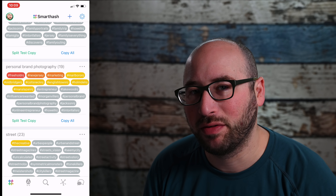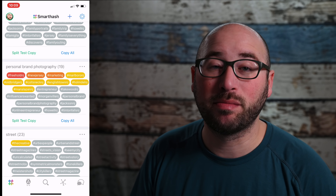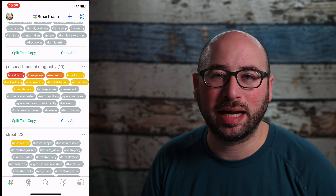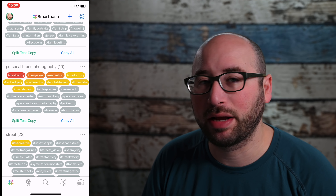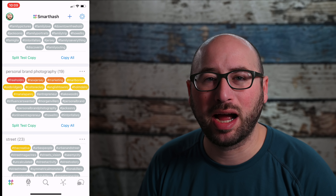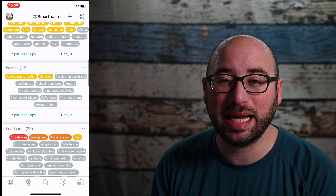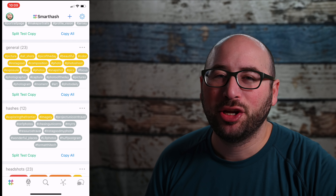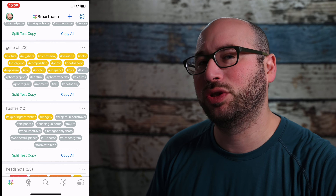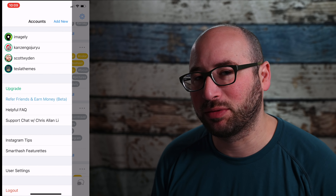You can edit the hashtag set by clicking the three dots next to the set, and you can add in more hashtags as you want, basically building up this archive of hashtags to eventually test them all. The more you test, the more you'll find different hashtags working or not working for you, and you'll see over time that the hashtag heat map will actually change.